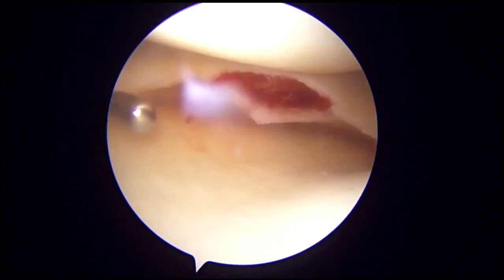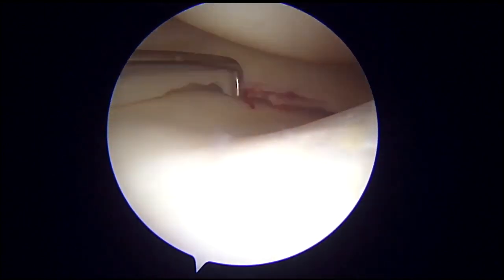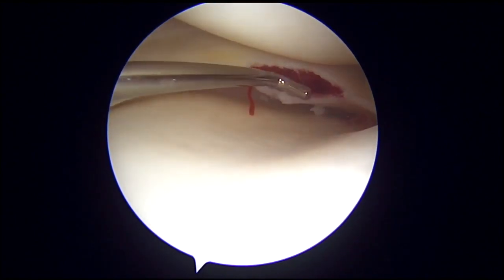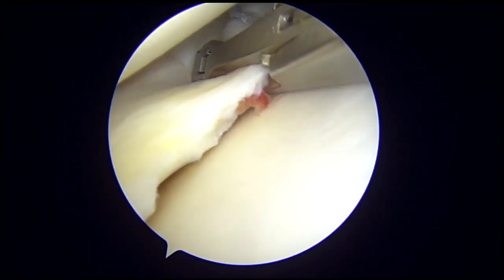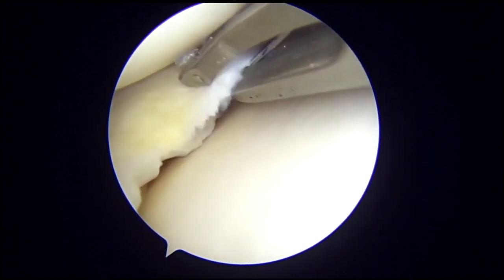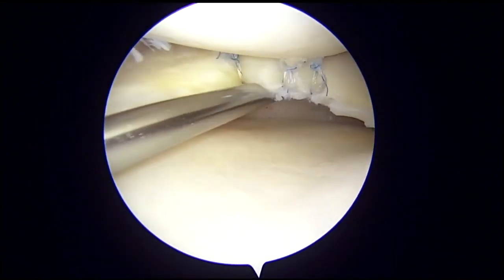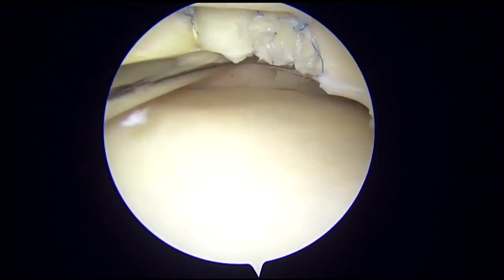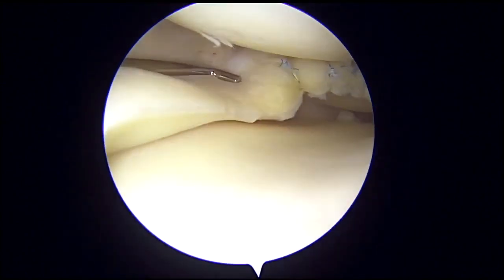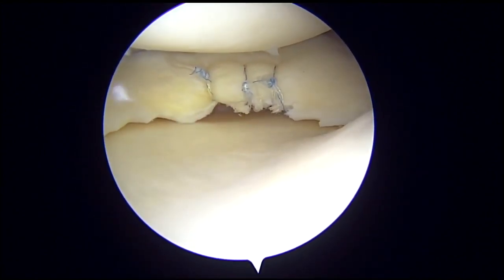A fibrin clot is inserted through the anteromedial portal between the superior and inferior layers of the meniscus using a sandwich technique. The mouth of the posterior horn of the medial meniscus is then closed using a knee scorpion device with three bites from posterior to anterior. This is called the open and closed door repair technique for intrameniscal cyst in the posterior horn of the medial meniscus.